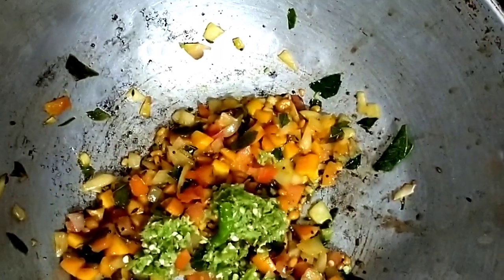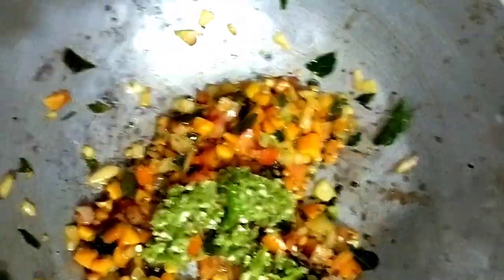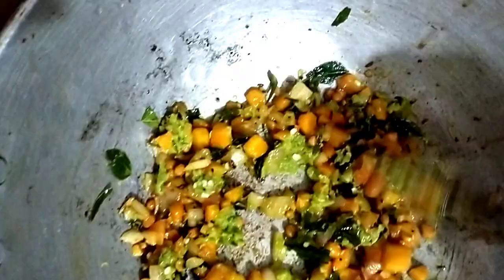Now I am going to boil it and press it. After boiling it, I will add it and taste it. I am going to add it and taste it.